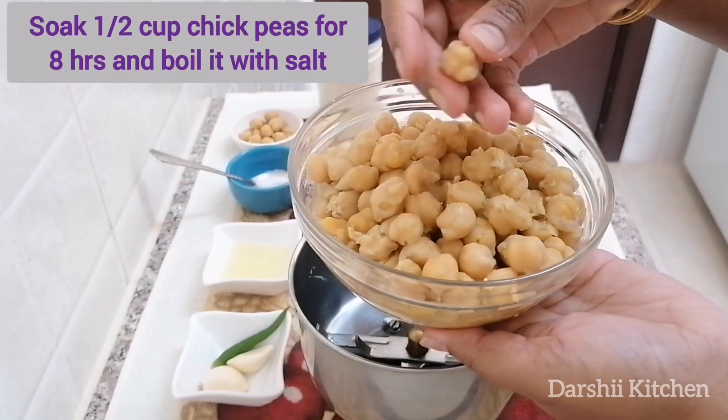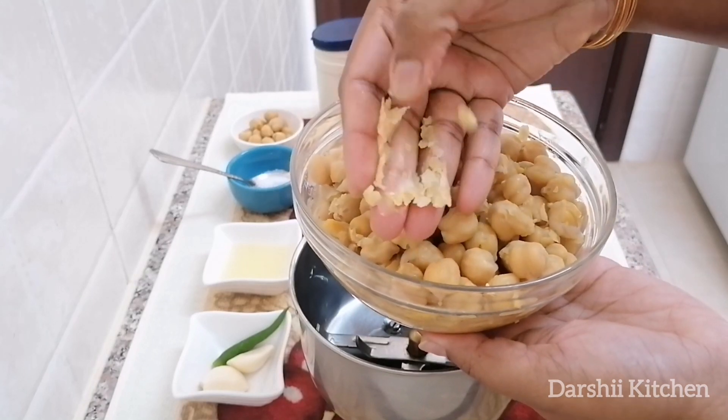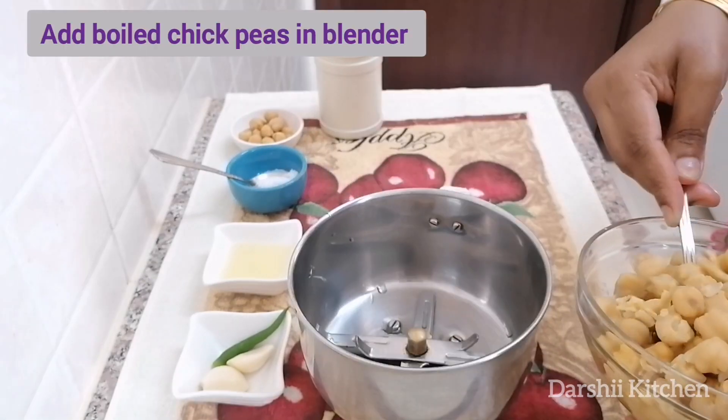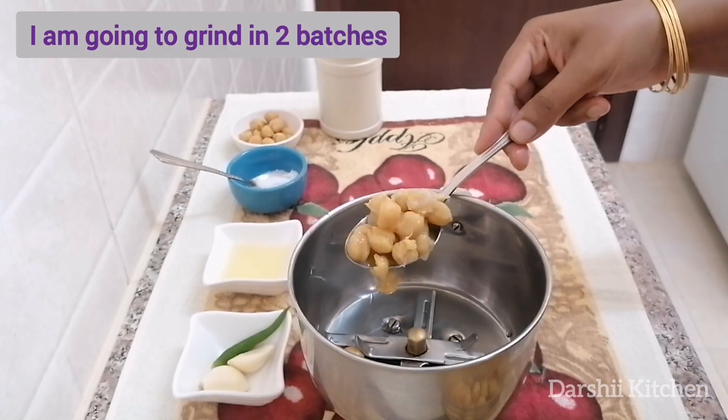Soak half a cup of chickpeas for a toss and boil it with some salt. Then add the boiled chickpeas into the blender and add some of the chickpeas' boiled water.